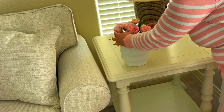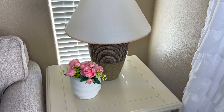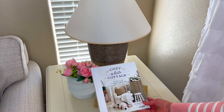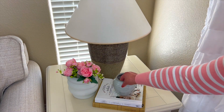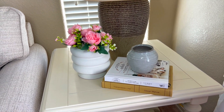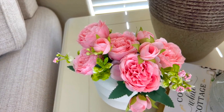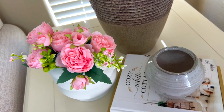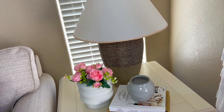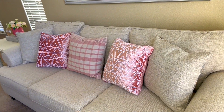Me traje esta base para acá para ponerle estas rosas rosas que vean qué hermosas se ven. Estoy emocionada ya por que llegue la primavera y empezar a usar esos colores preciosos que me ponen de buenas y me alegran el día. Espero que a ustedes también les guste la primavera y los colores. Cuéntenme en los comentarios si esta primavera van a estar usando colores o van a ir por lo neutral. No olviden dejarme esa manita arriba si les está gustando este video.